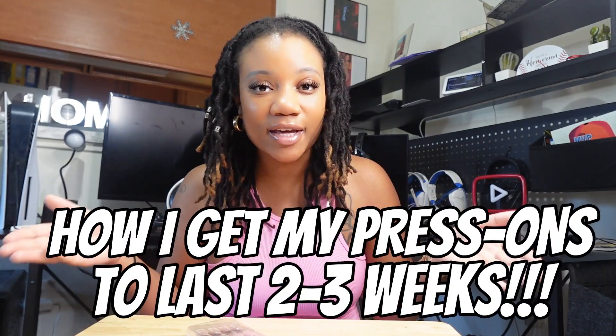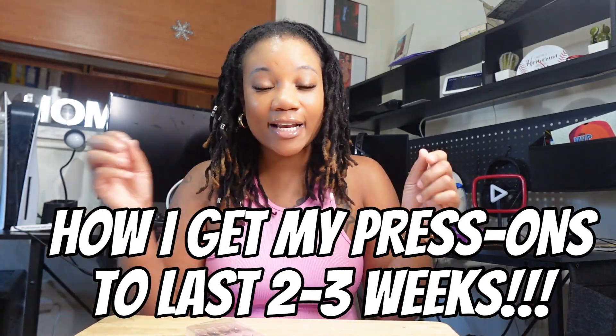What's up y'all, it's your girl Kyra and I am back with a video. Today I'm about to be showing y'all how I get my press-on nails to last at least three weeks.